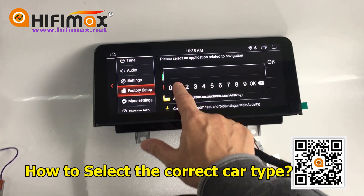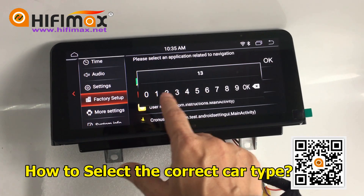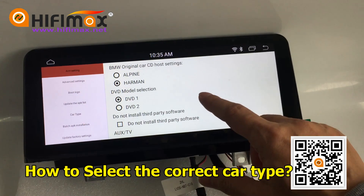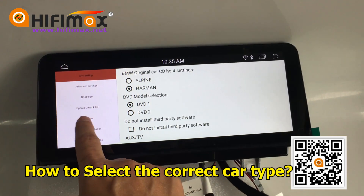Factory setup — the password is 1314. Click OK. Now click here for car time.